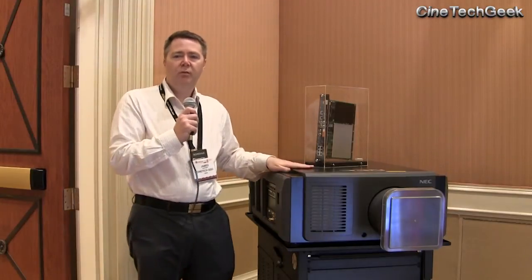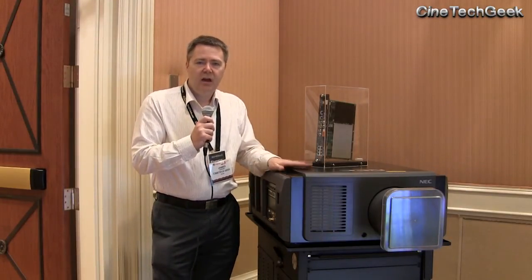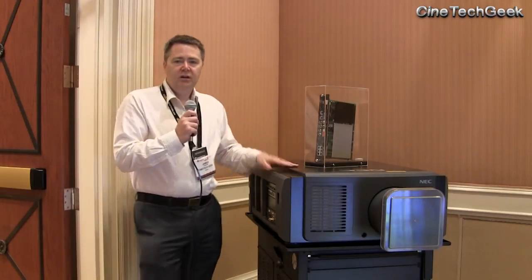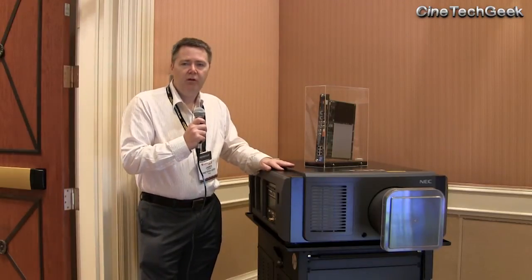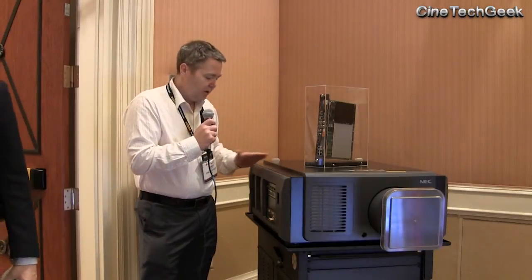So many numbers were thrown at me — I suggest you hit the NEC website and look at the specs of this projector. But this is a very interesting development: laser for the big screen, and now laser for the smaller screen with very long hours on the lamp and the spinning wheel.